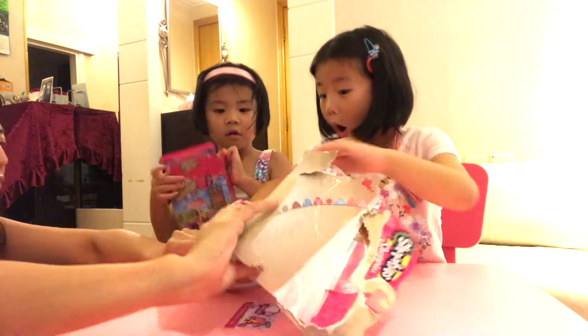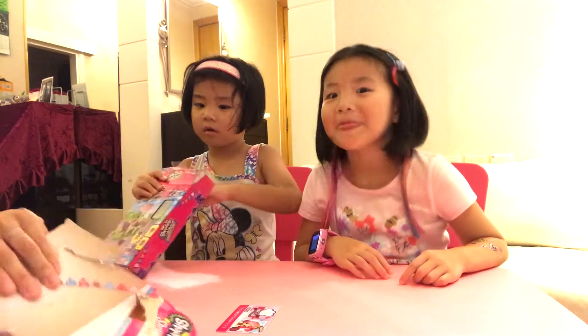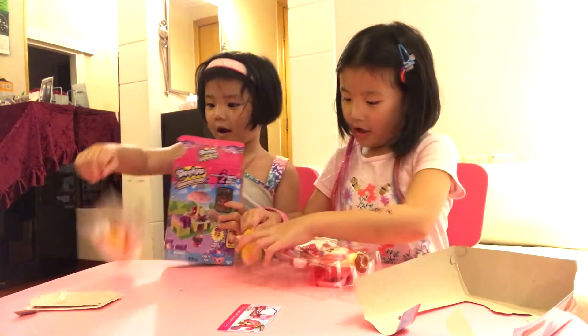There's no Shopkins! Oh, it's hiding in the bottom, huh? I got the Shopkins!